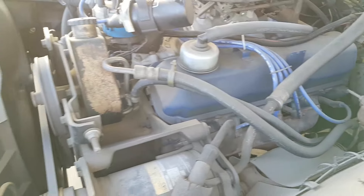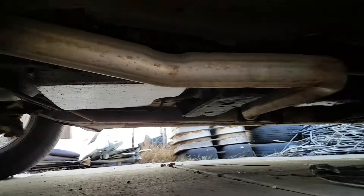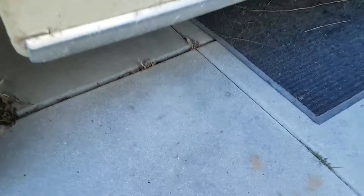It's a little dusty but totally rebuilt — new exhaust, rebuilt transmission.